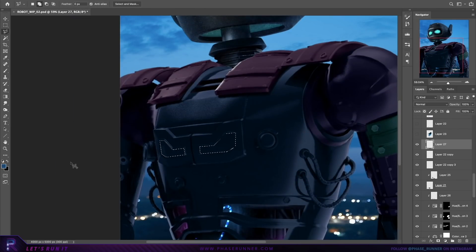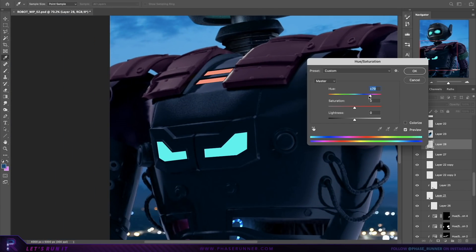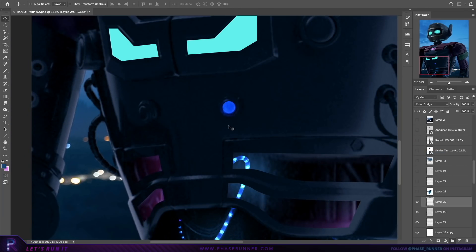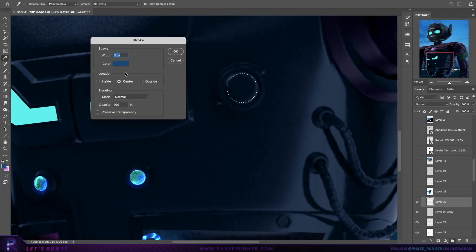Allowing the robot design to dictate the best positions for them, I then add more light power sources to the body, adding highlights when necessary and hinting at some ambient lighting. Although this is something I'll come back to properly later on, once I know the robot is finished and all of its elements are in place.